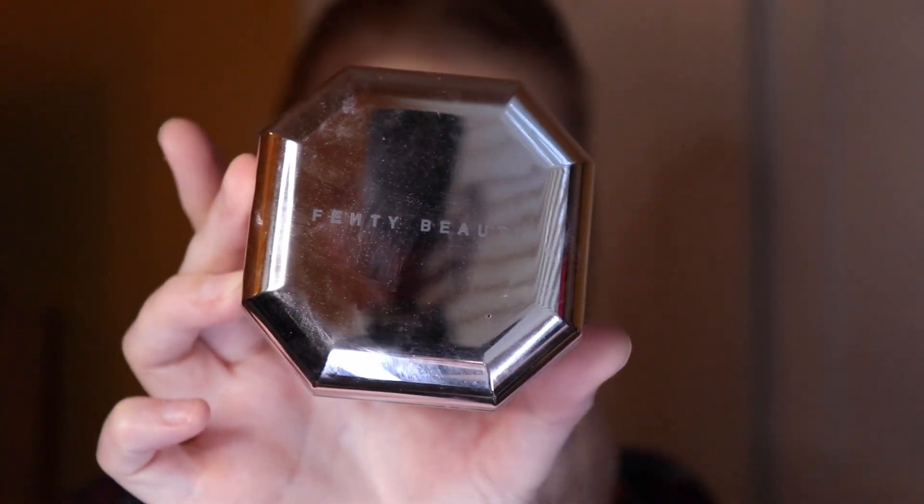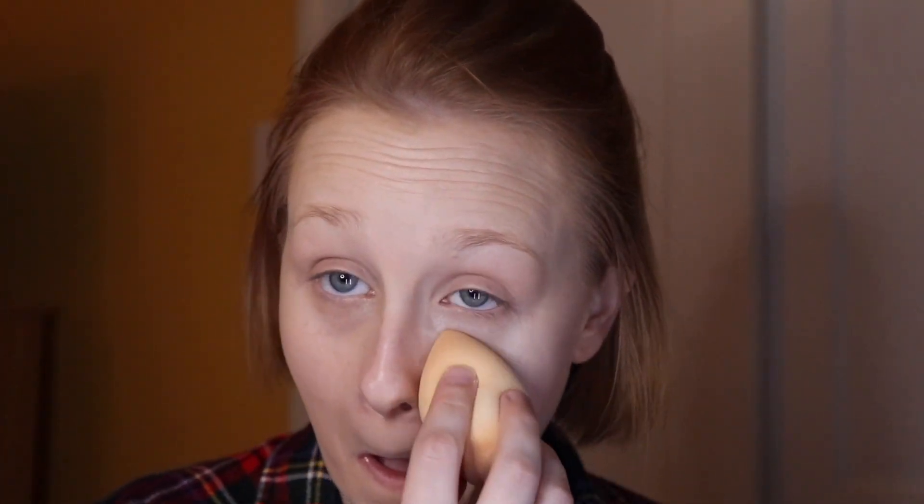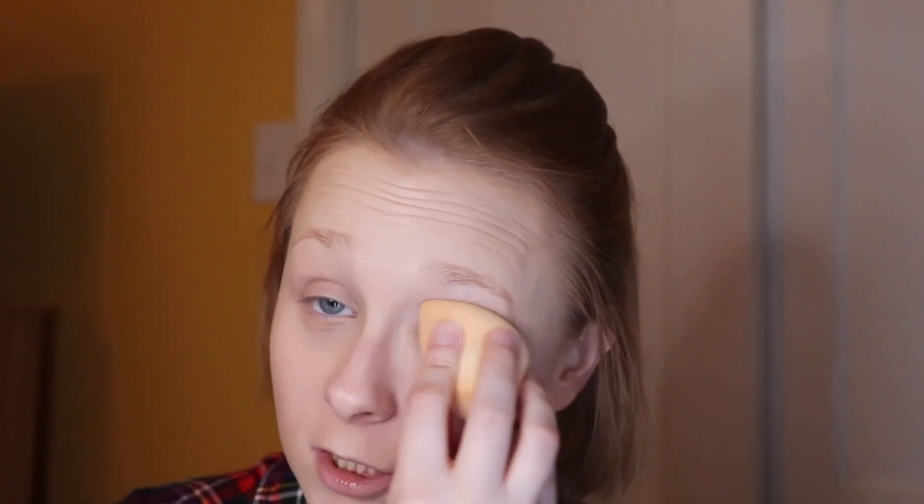I use the Fenty Beauty Lavender Pro Filter Powder and pretty much put it under my eyes, my chin — I put it everywhere. I just love how fine it is, it looks amazing. And it doesn't make me look too dry like some powders do.